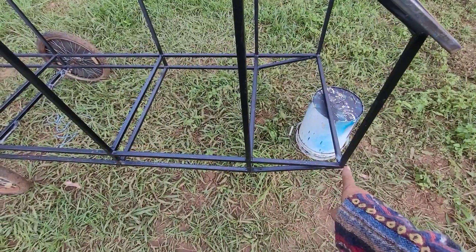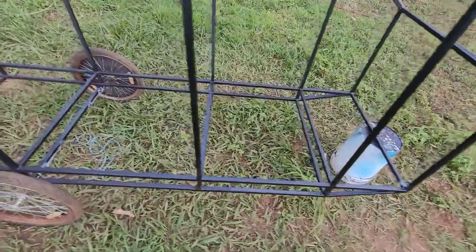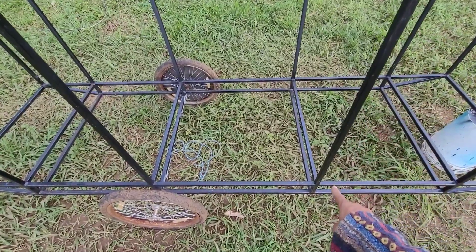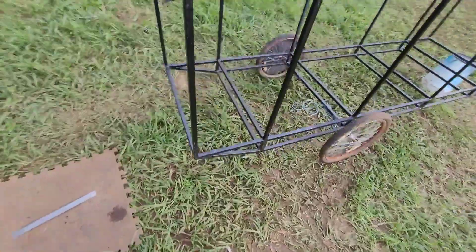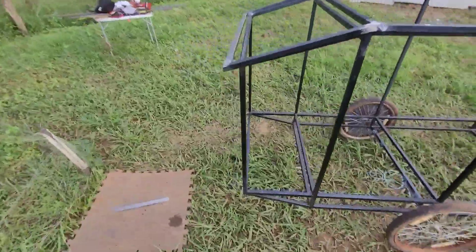There's a straight piece to go from the bottom of that to where the door is, and then we have a gap, and then from the bottom of this upright to the back there's one straight bar.